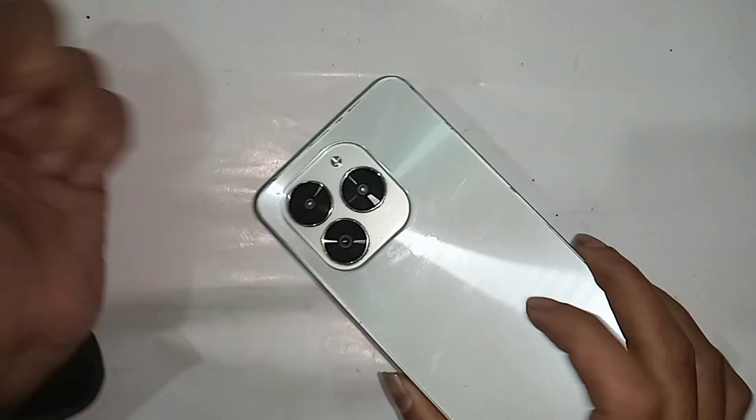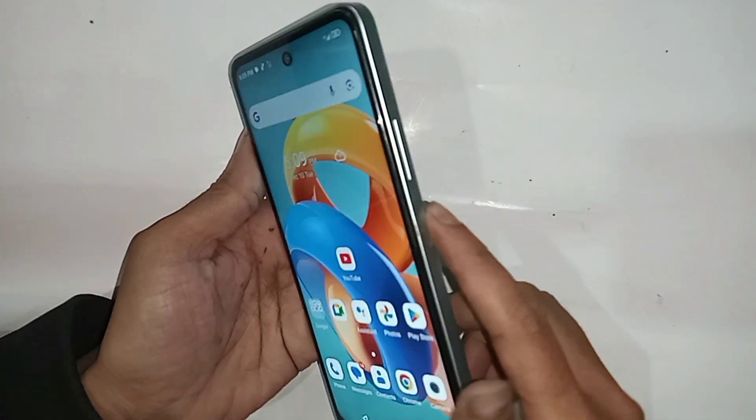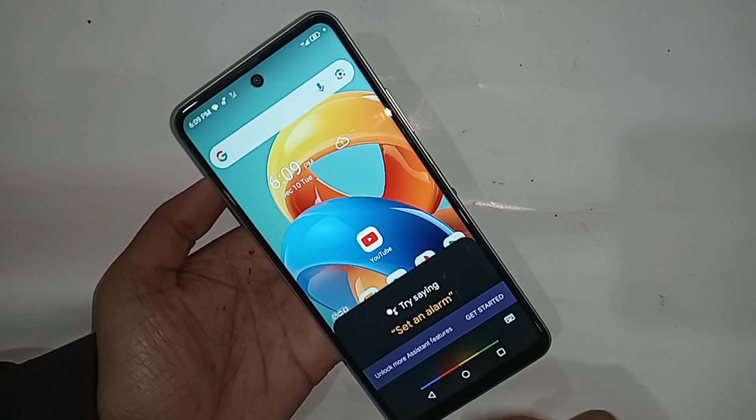This phone in my hand is a Symphony, in over 30 model. Today I'll show you how to press the power button to show the power up and restore option on this phone display. When I press the power button, the power up and restore option is not showing on this phone display. I will also show how to turn on the Google Voice option.